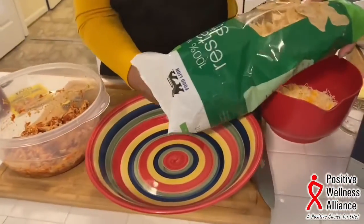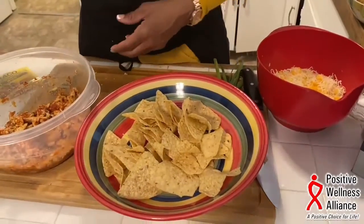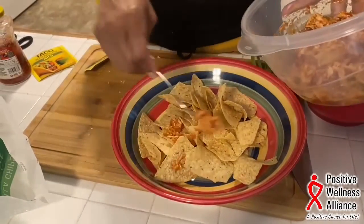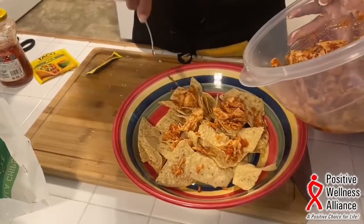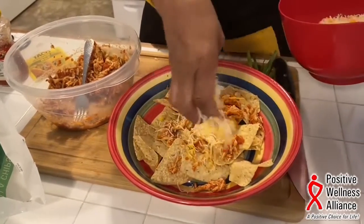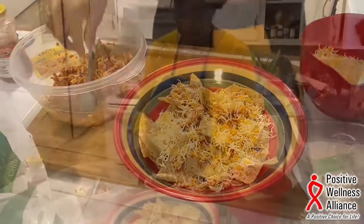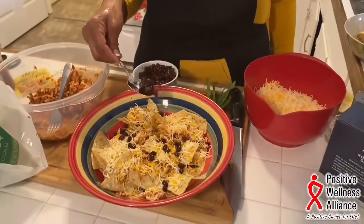I'm going to start with one layer of tortilla chips, then add some of my chicken mixture. Then I'm going to add some cheese — I've mixed a four-cheese blend with a little Italian cheese and a little mozzarella; you can put whatever you like. You can add black olives, but I'm going to add black beans that I've already strained and rinsed.